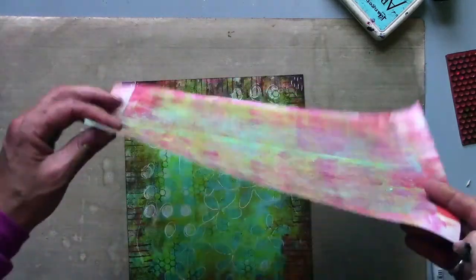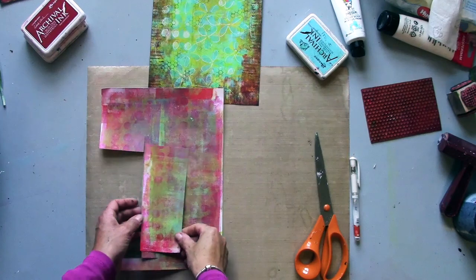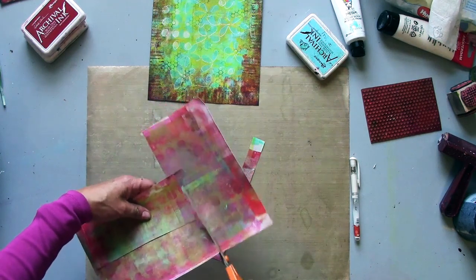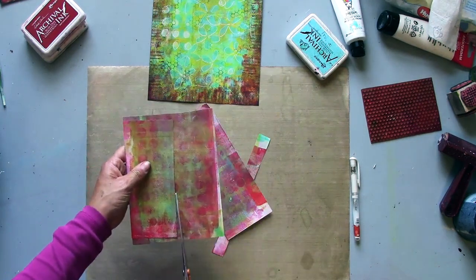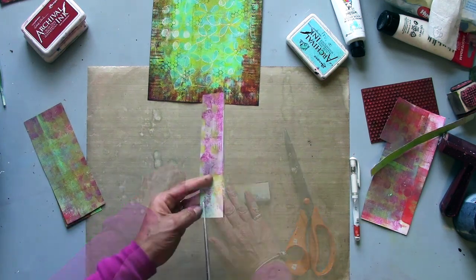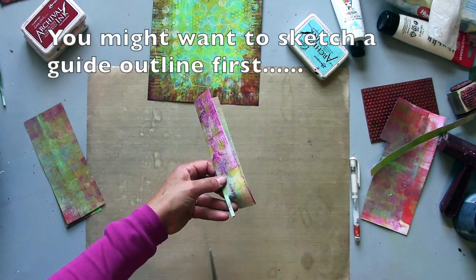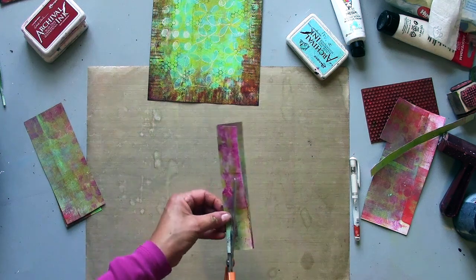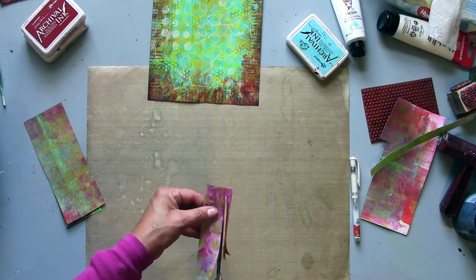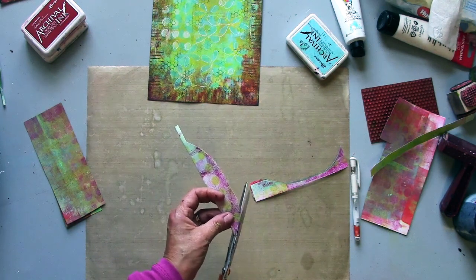I'm going to use this very messy braid-off piece to cut some feather shapes. To make my feathers I'm going to cut three pieces approximately the same size and then fold each one in half. I'm going to make one cut here and then the rest will make the feather shape. It doesn't matter if they're not all exactly the same — feathers aren't the same anyway.